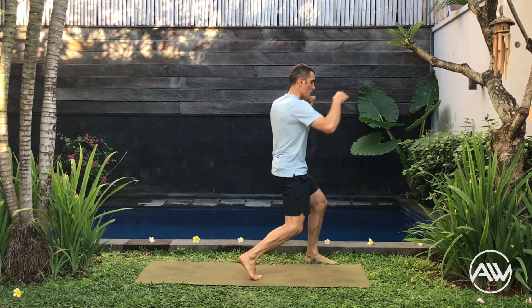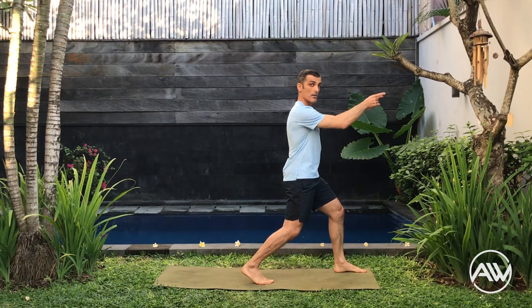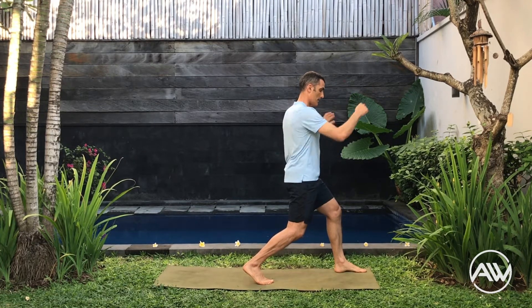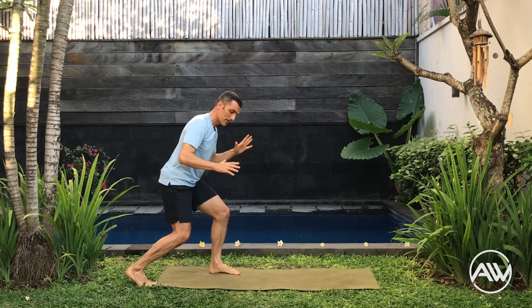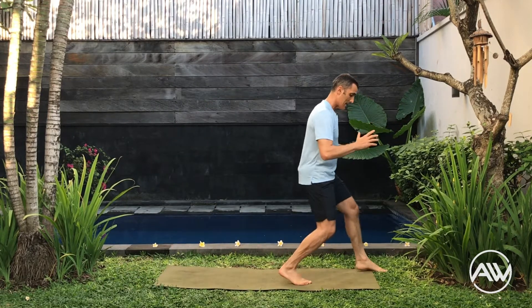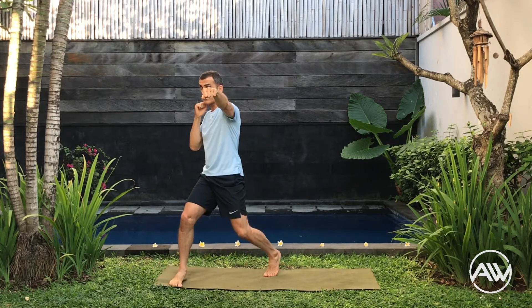Last one. Let's practice part number two. You are mirroring me — your right leg is there. We did the block. Now with your right leg you're going to step, kick with your left leg — back kick. From here, block with your left arm. Someone is attacking you — block there, then do a cross. That's part number two.